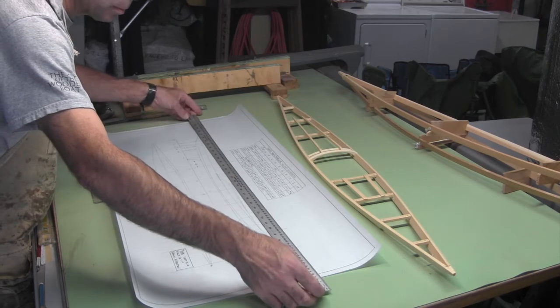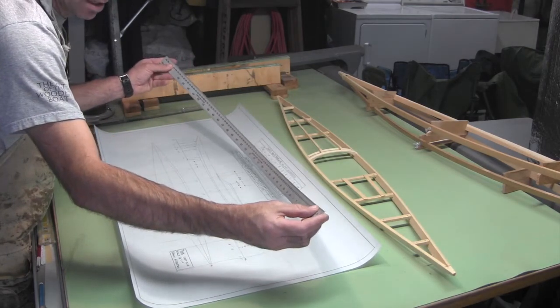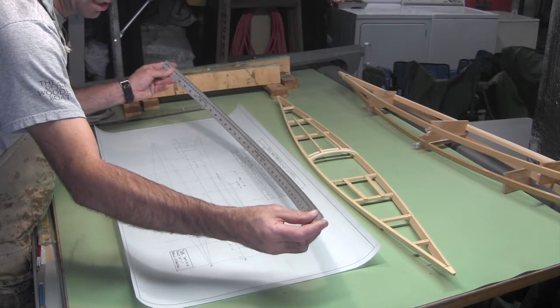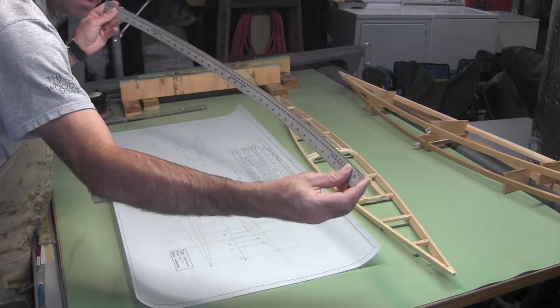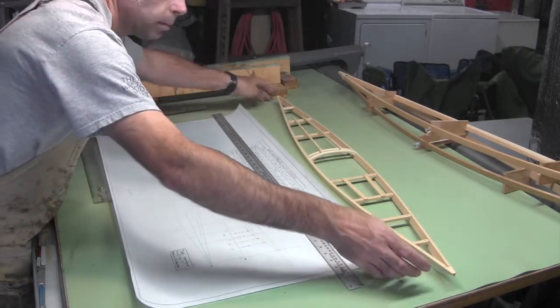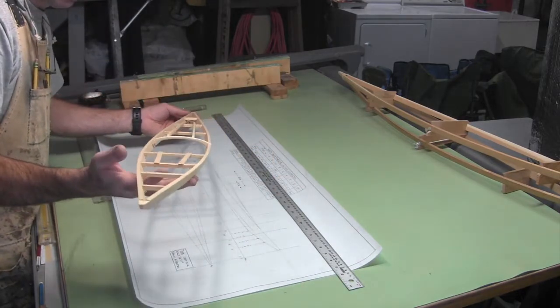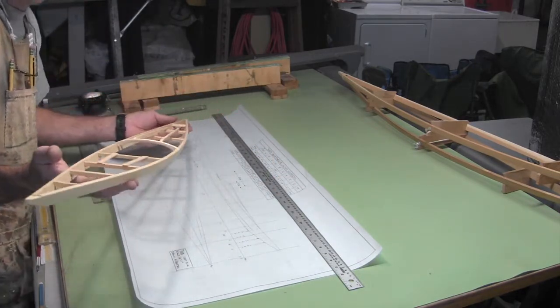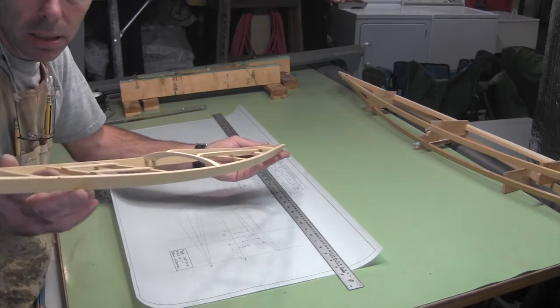When building a skin-on-frame kayak, the basic process of creating shear is to take your gunwale stock, connect it at the ends, and bend it open at the middle. The angle at which you bend the two sides relative to each other determines how much shear you get — the greater the angle between the two sides, the more shear you get. Of course, that's going to affect the sides of the boat and how much they taper in towards the bottom.